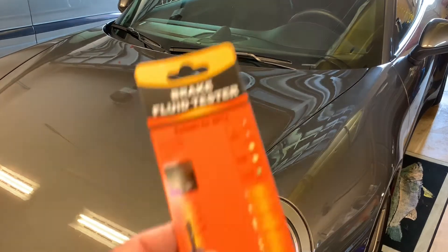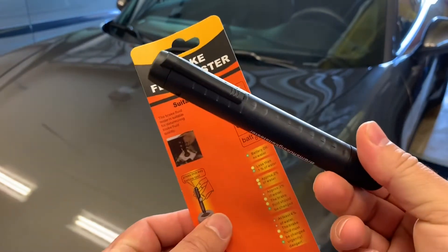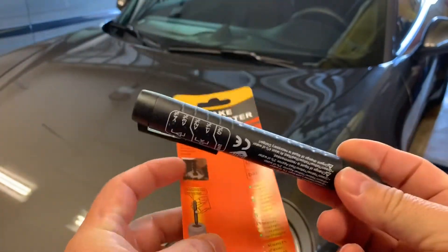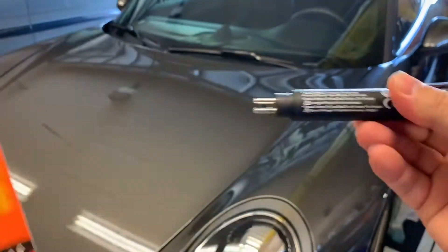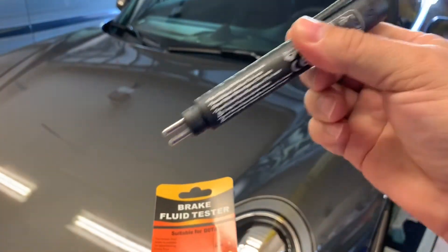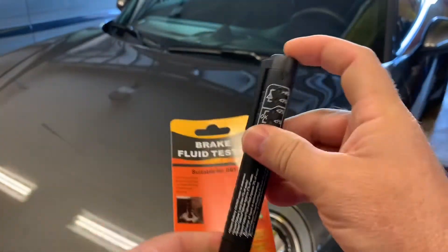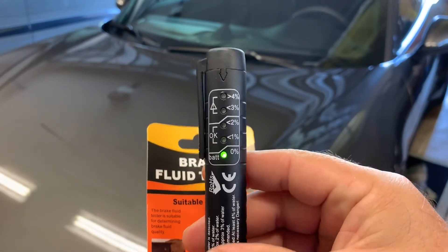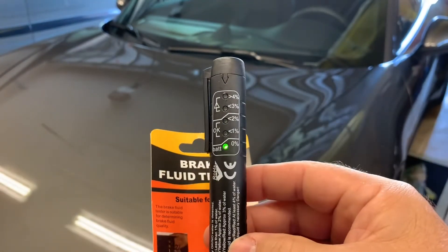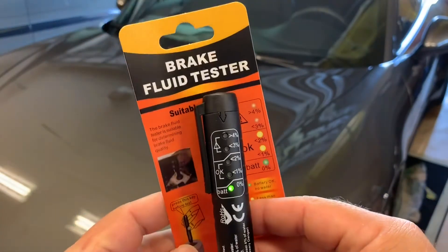This is a quick video on how to test your brake fluid with one of these. It's about 10 bucks on Amazon. There are a couple of different manufacturers and they all appear to be about the same. It has two little probes on the end that you dip down into the brake fluid, and it gives you an instant reading of how much water is in the brake fluid, which gives you an indication of the health and whether or not you need to have it changed.